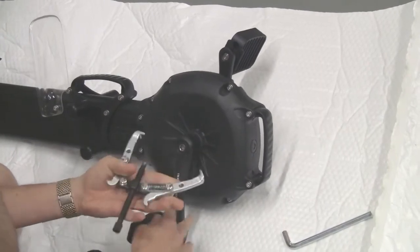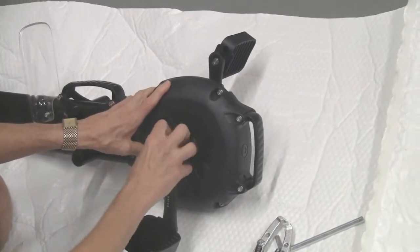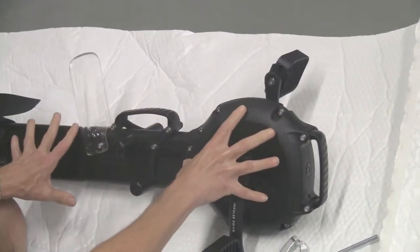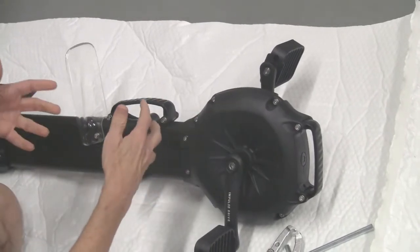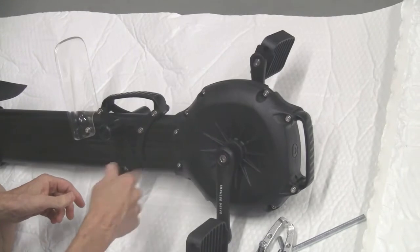Depending on how long this has been on there and how tight it is, you might have to use some mechanical help to be able to get this off. But once you take all these screws out, you can take a look at the interior part of it, and we'll do that next.